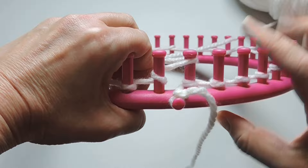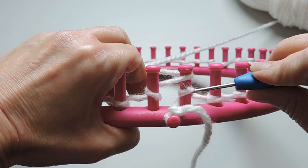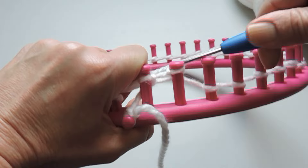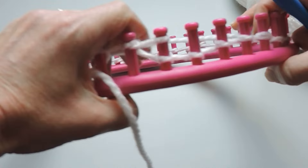We've made it around the loom and now we're going to start the next part. We're going to half wrap each peg and then we're going to take the bottom stitch and place it over the top — which is knitting over. We're going to continue doing this all the way around the loom until we get to our anchor peg.